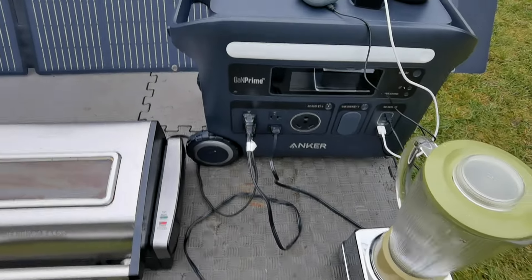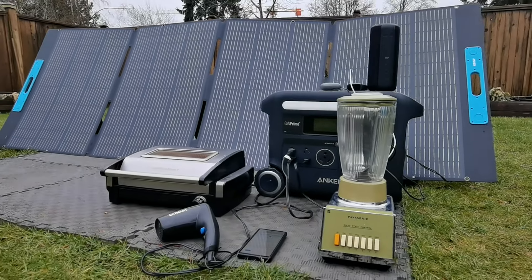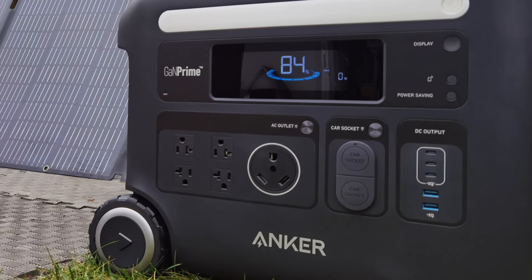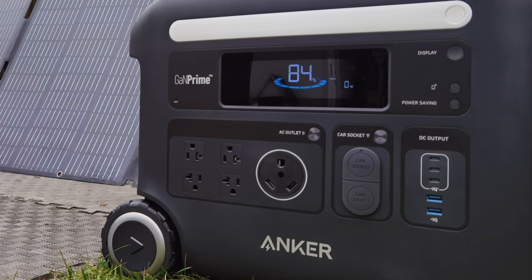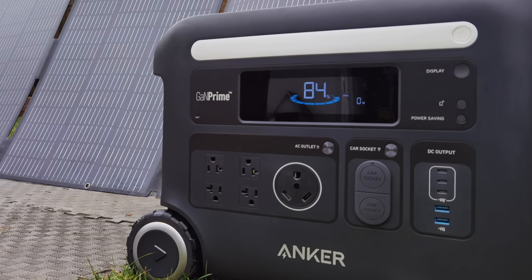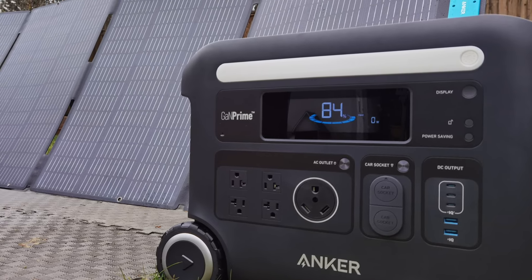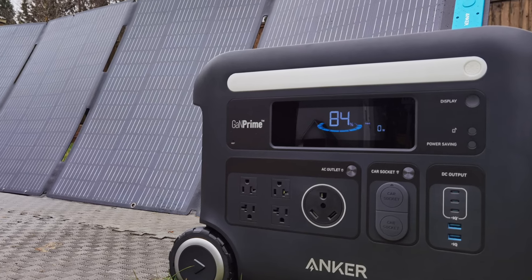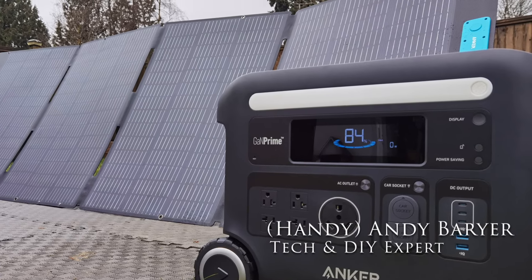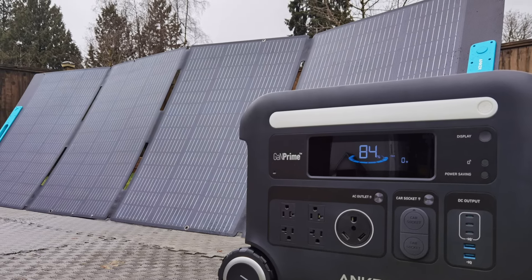The Anker app is a really good indication of how much power you could use with the Solix F2600. If you're looking for the ultimate backup battery power to charge different devices — anything from an RV — this is something you definitely want to check out. If you are in the market for a portable power station with a lot of power, definitely check out the Anker Solix F2600. And if you want up to 400 watts of power in ideal conditions, also check out the Anker Solix PS400 foldable solar panel. Together, they make a great team. I'm Andy Burrard, HandyAndy from HandyAndyMedia.com. Don't forget the links in the description below — see you again next time.